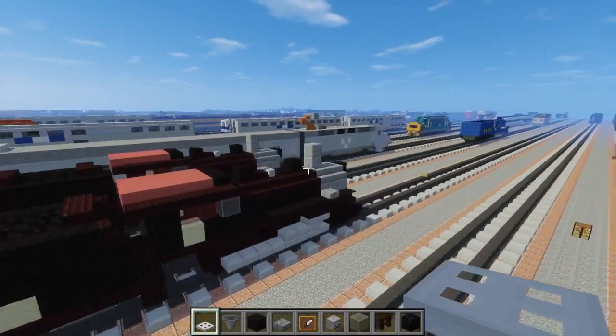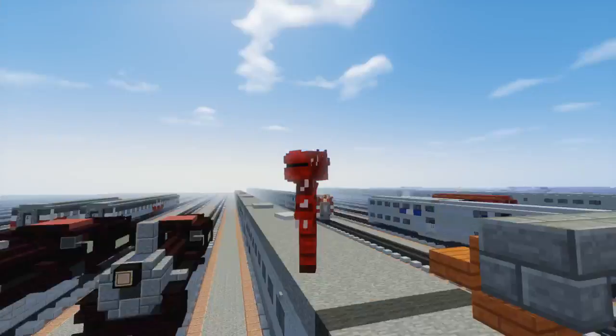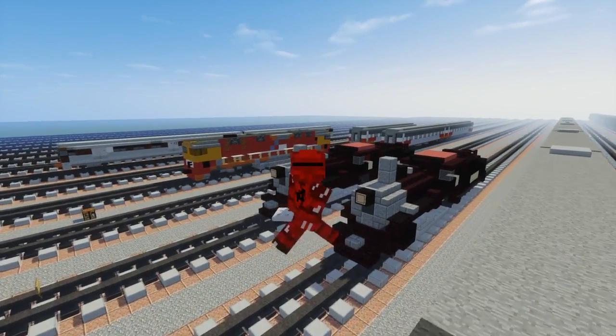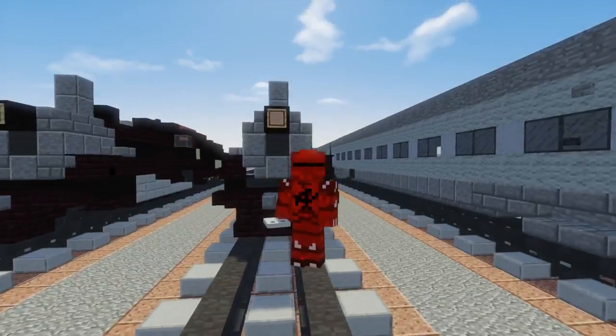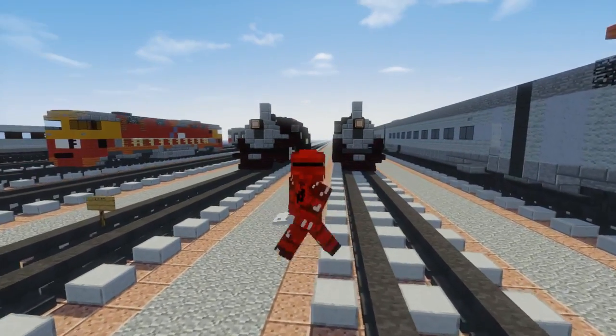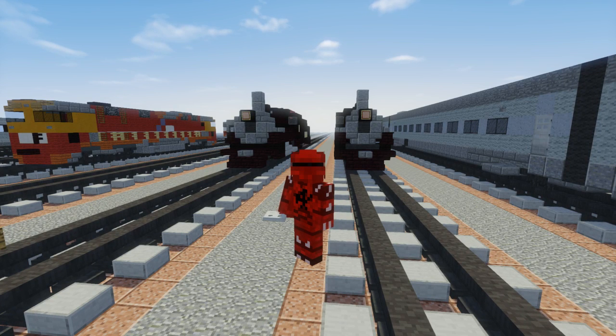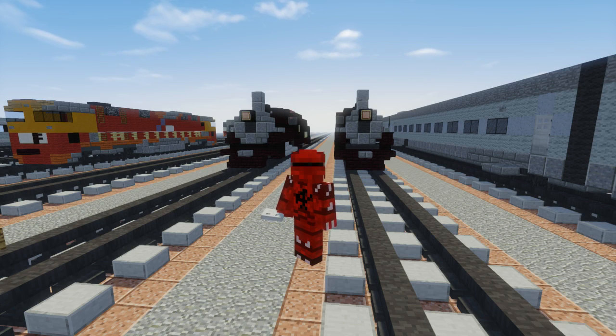That should be pretty much it on how to build the Strasburg Railroad 475. I hope you guys enjoyed this video — thanks again to Catch a Train Railfan Productions for commissioning my build. If you enjoyed this video, please hit the like button and subscribe. If you want to do a commission and support the channel, check out my Sellify page — you can commission a train for $199. I'll see you guys later, bye!